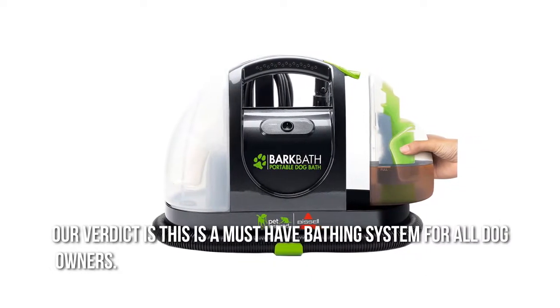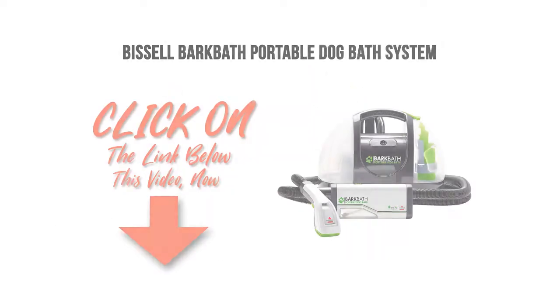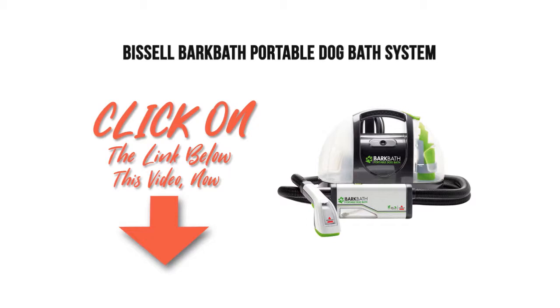Our verdict is this is a must-have bathing system for all dog owners. Thanks for checking out our review. To find out more about this product, click on the link below this video.